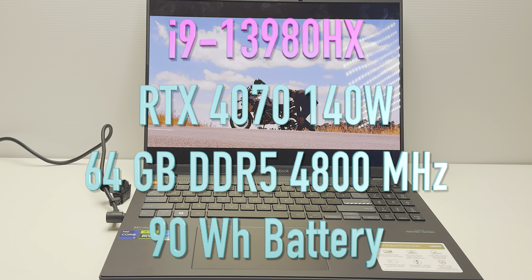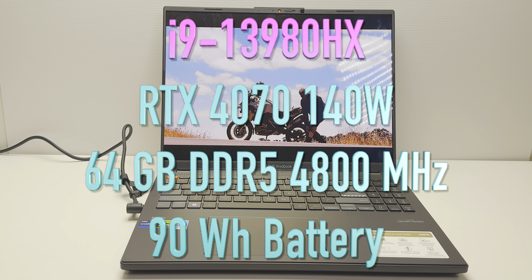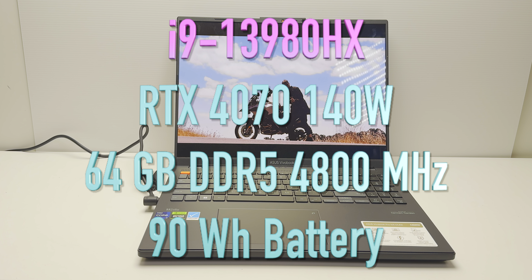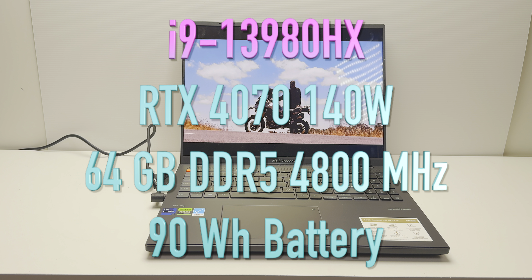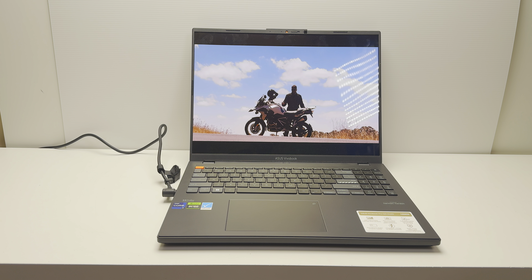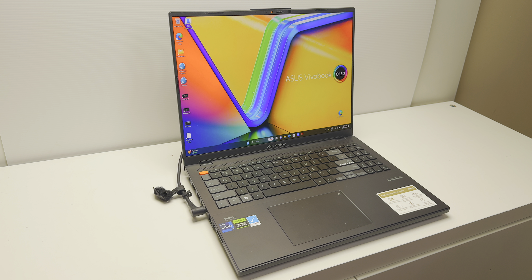I've gone with XPS 15s, 17s, even the MacBook Pro 14 — I like that because I can play Football Manager and Civilization on it. But Windows laptops are best for these things because they can game any AAA title, and this laptop here, the Asus VivoBook Pro 16X, you've got to know about it.